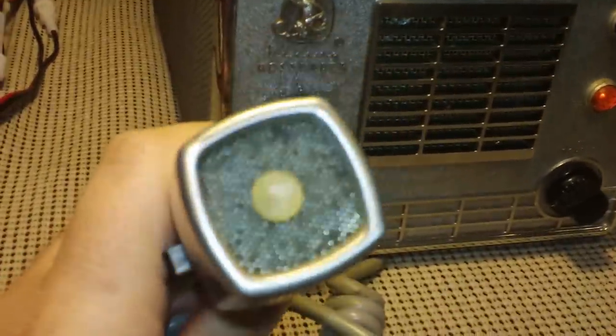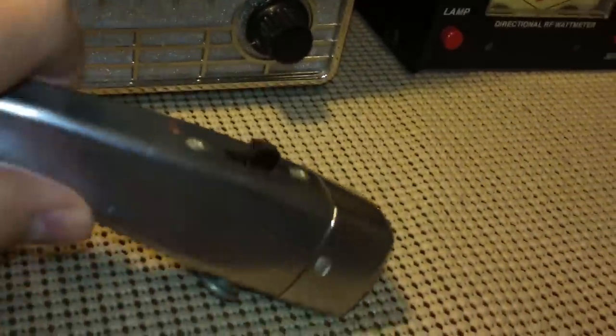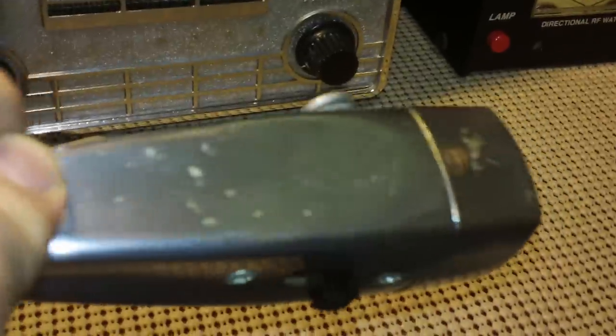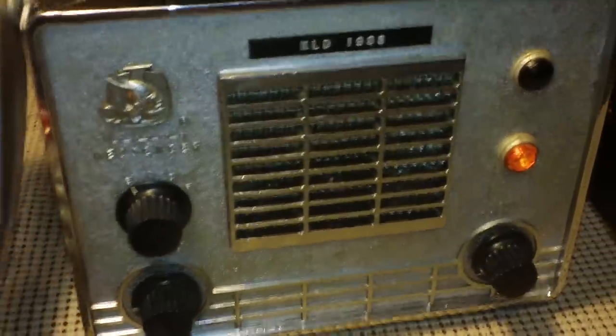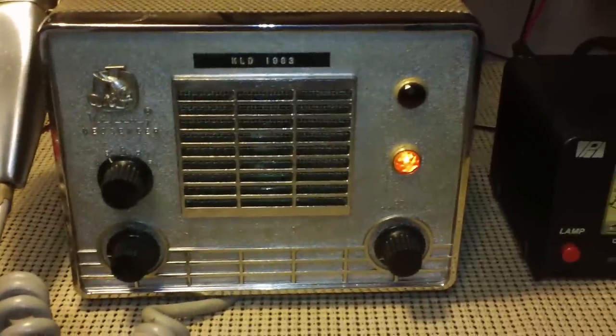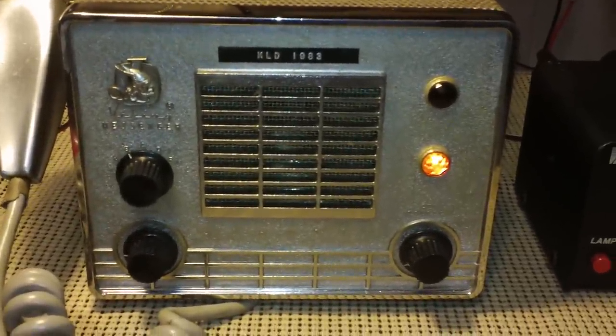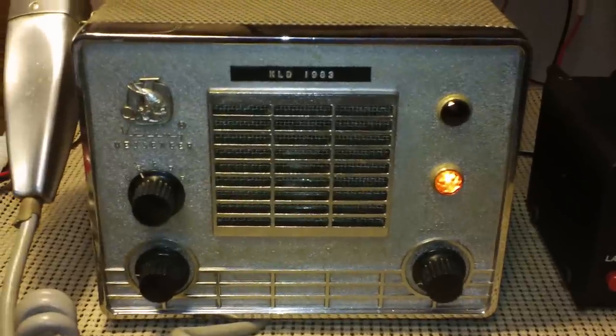This is an earlier version. It has the little Static banana mic. I assume these are made by Static — they're not marked as Static, but I know Static made a lot of these little banana mics back in the day. From what I understand, only the earlier produced Johnson Messengers had that particular mic. Later ones had a plastic hand mic on them.